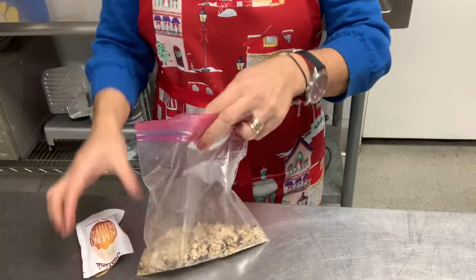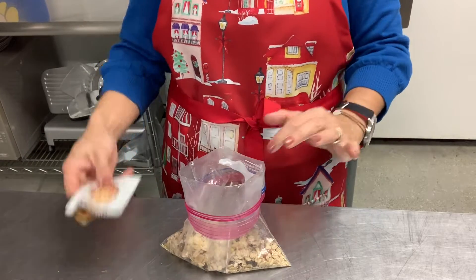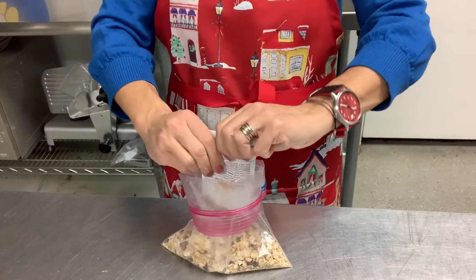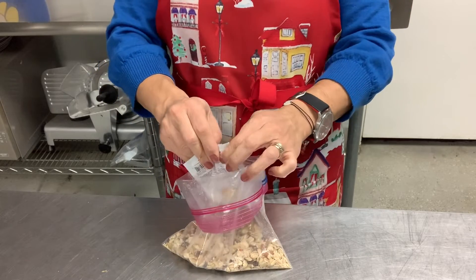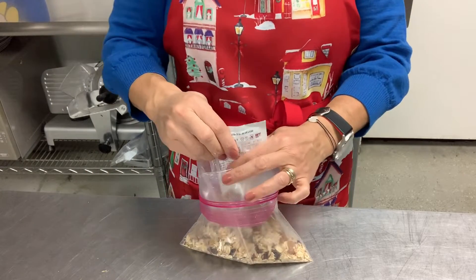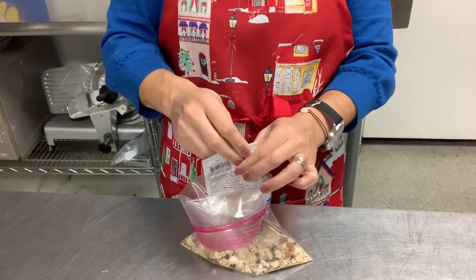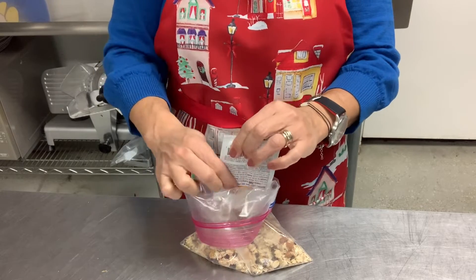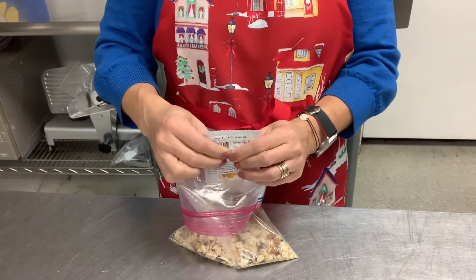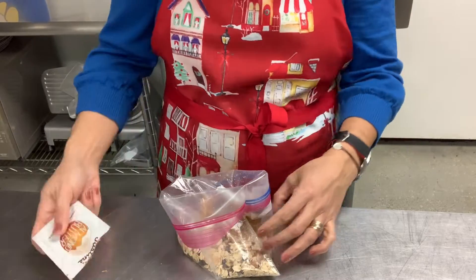Squeeze as much almond butter from the top of the packet, then open the bag with your dry ingredients. Roll the top of the bag down so it doesn't get super sticky, and spread the almond butter inside. Use your fingers to spread it all the way down to the bottom of the bag so it doesn't stick on the sides. Make sure your fingers tell you when the packet is totally empty — it should be flat like a baseball card.